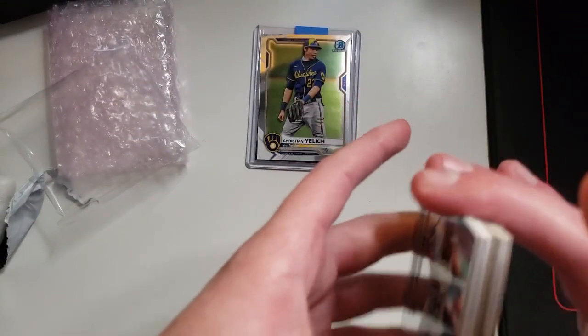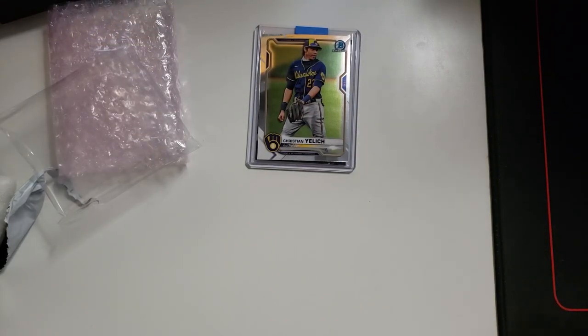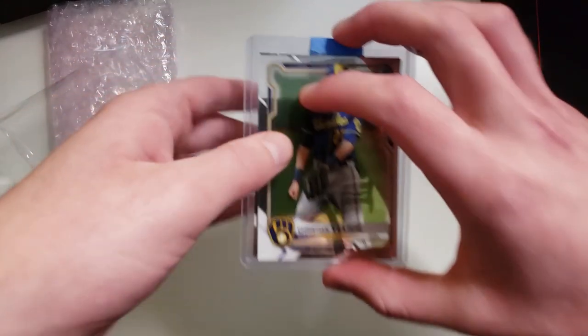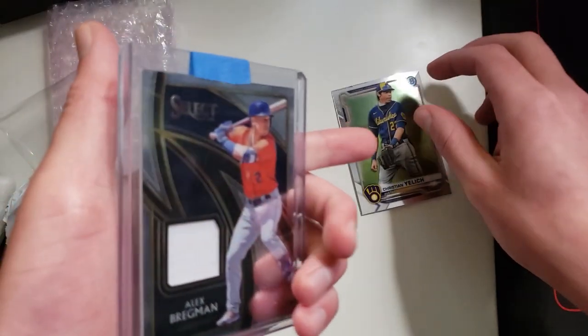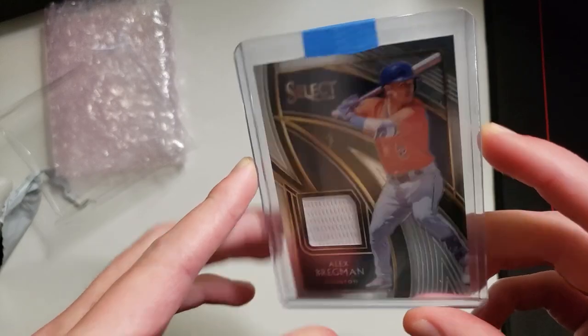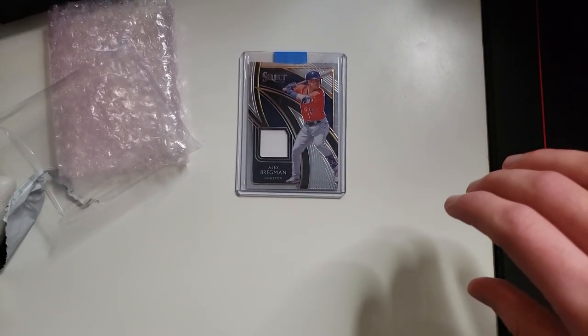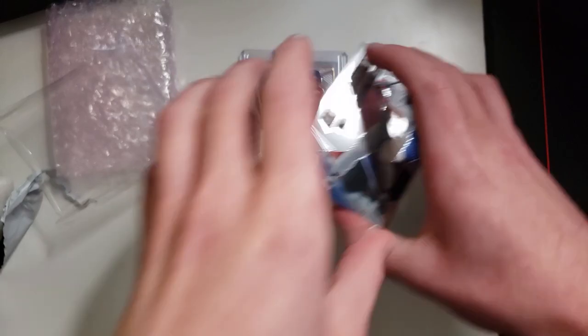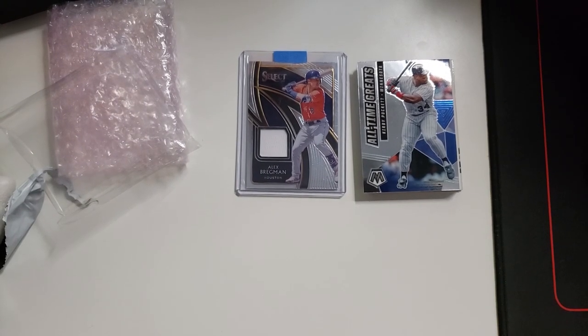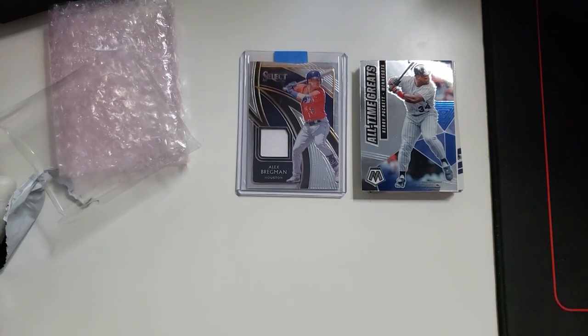I do like how they're a little random. That's what I do in my mystery packs - I just throw in a bunch of random cards. So I guess this is our hit right here. It is going to be Alex Bregman. I mean, if that was signed, that would have been great. I think we probably just got a bad one. Opening day and update probably aren't the best packs, if I'm being honest.